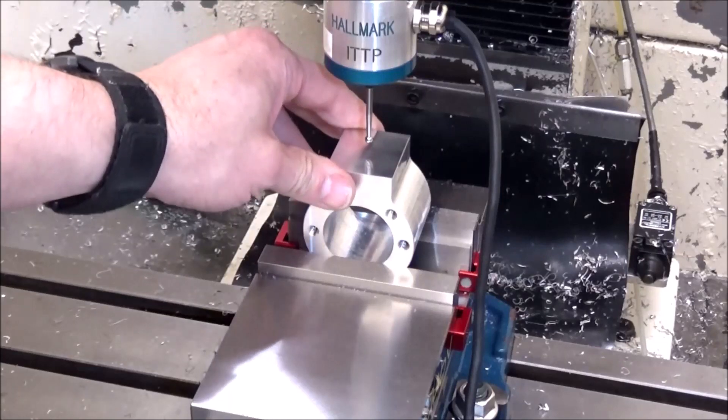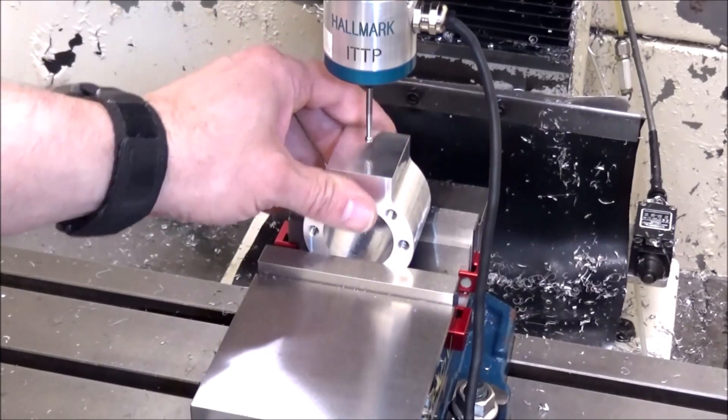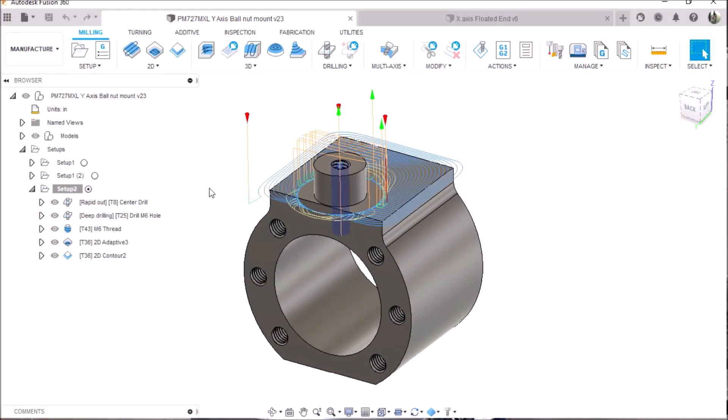I've redrawn it in Fusion 360 and remodeled it so my files will be updated, but no sense in wasting this part. All we're going to be doing is machining the top here down a little bit and creating a stud, basically. And so it's going to look something like that.